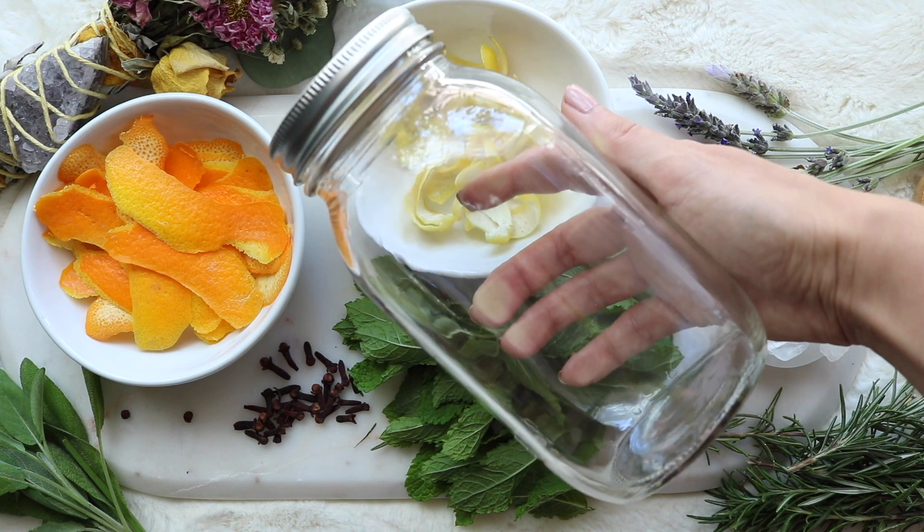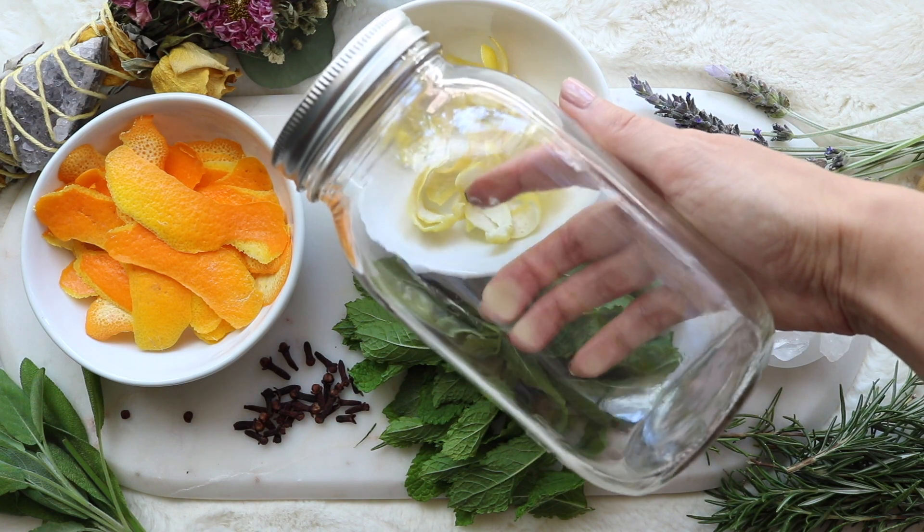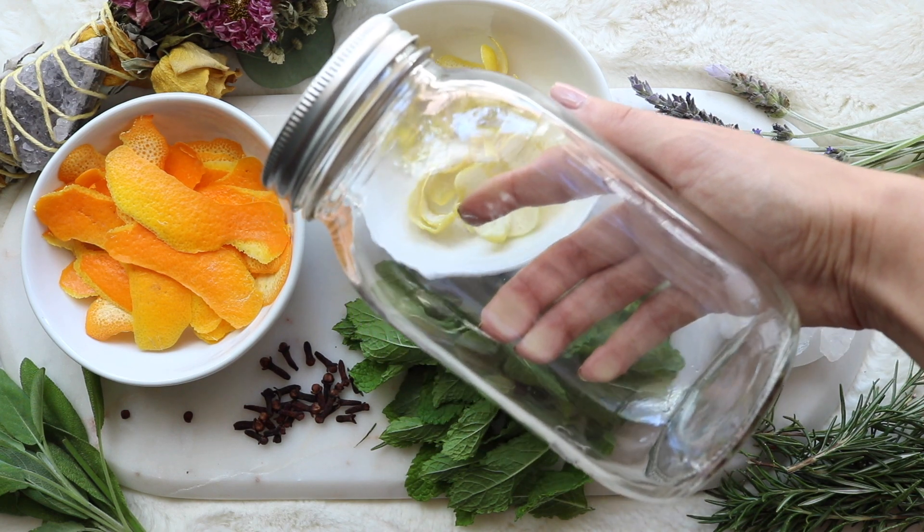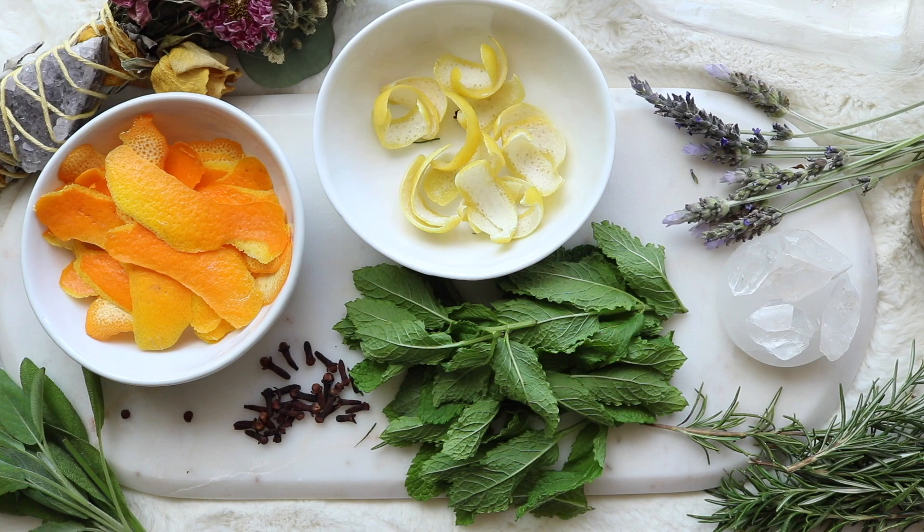We're going to be adding all the herbs into this jar. You can ultimately transfer it into a spray bottle that you can carry with you, but since there are a lot of ingredients, you're going to need about a pint-sized or larger jar.